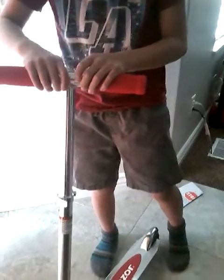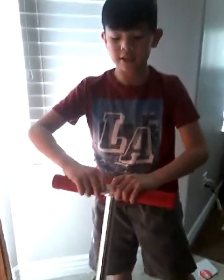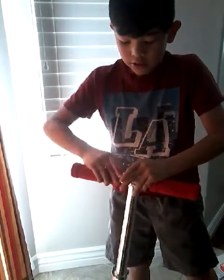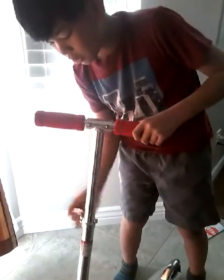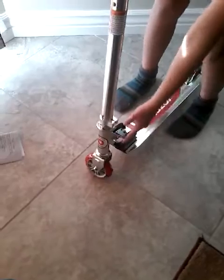So these are the two handlebars that go like that. And this is the thing where you can adjust it and go up and down. And this is to fold the scooter. It's really cool.